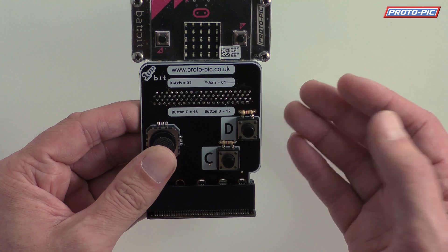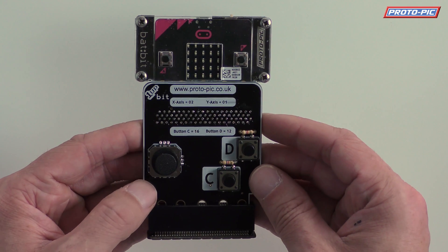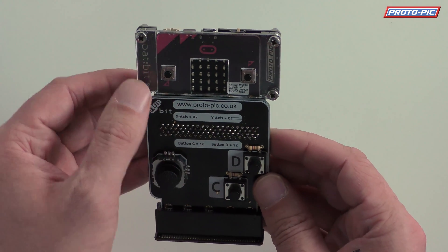You can see the earlier video where it shows you how to put this together, how to solder it up. Or, if you really don't want to solder it, you can buy it pre-soldered at an additional cost. We've got our Microbit here, which is in one of our Batbit slims.